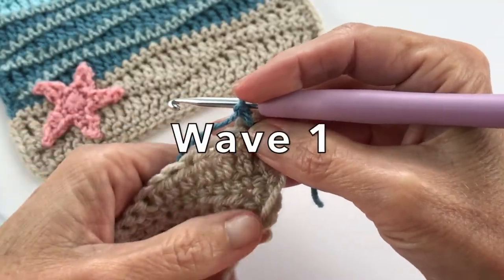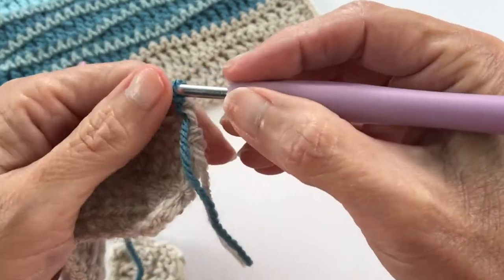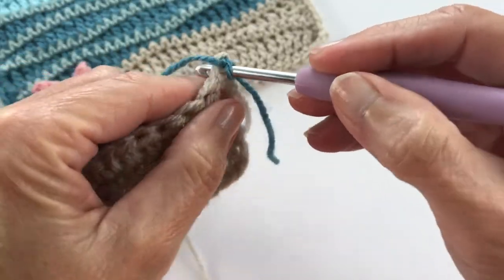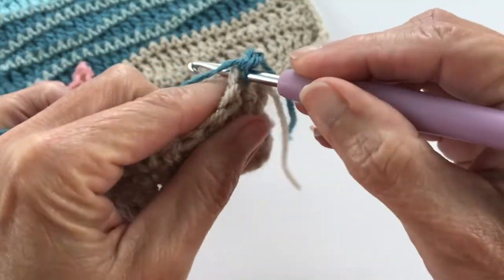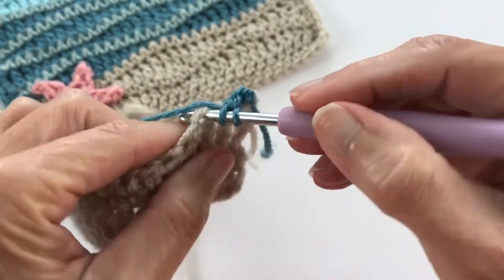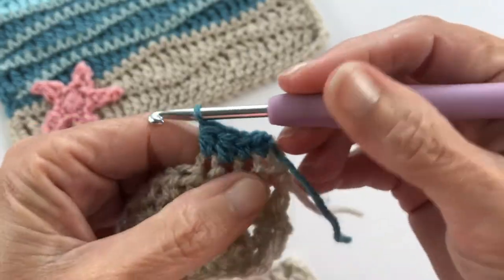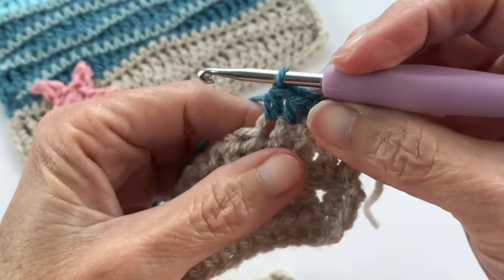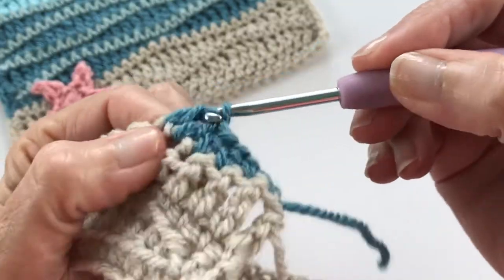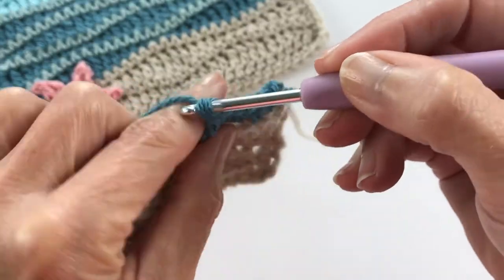Remember, we're working again on the short wave, starting with the shorter portion, so the chain one does not count as that first single crochet — we just use it for wiggle room in that very first stitch. We do our first single crochet and then our second in the next stitch, then begin our sequence: two half doubles, two double crochets, then our three trebles. Continue as we've been doing and I'll meet you at the other end.